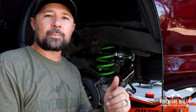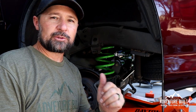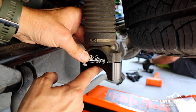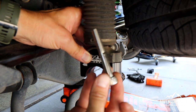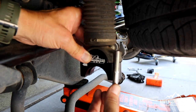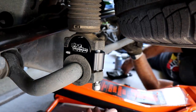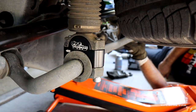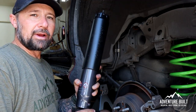The track bar and panhard bar are in. The coils are in. Now we're going to do the sway bar spacer. The spacer goes on here, then the sway bar mounts, then the factory bottom clamp goes on. You replace the factory bolts with these aftermarket Ironman bolts that are much longer to make up that extra space. The final step — the grand finale — the rear Foam Cell Pro shock is going in right now.